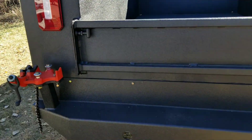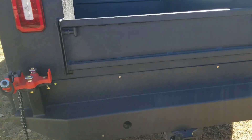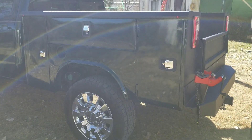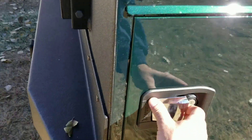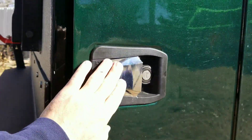Just decided to Line X the entire back. Got the custom made bumper on, got the winch mounted up — still have wiring and everything. Got the boxes lined inside. Got our seals on, got all the NapTied door latches on. I still have the shocks to do on the doors.